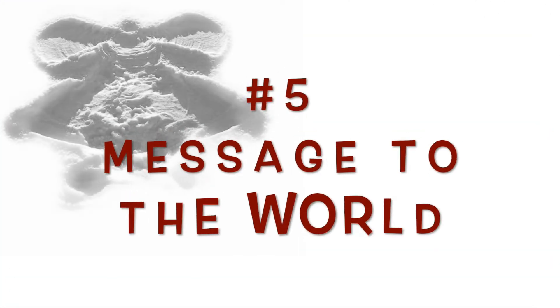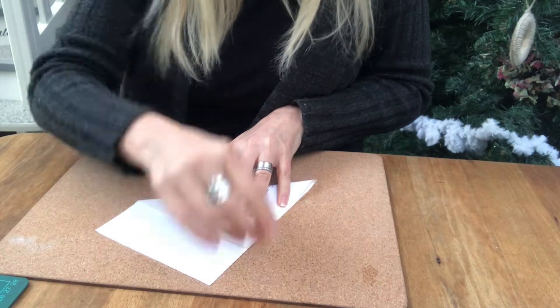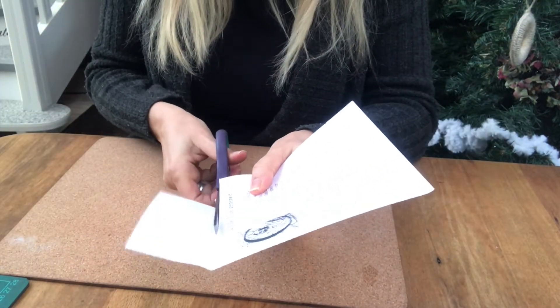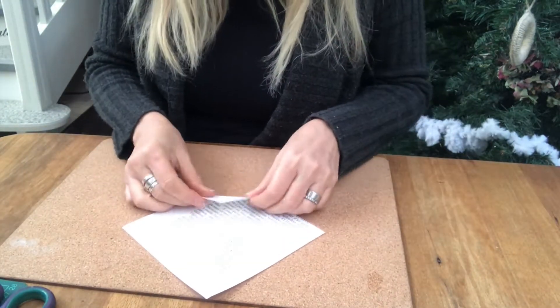A message to the world. And for this ornament I need — yeah, you guessed it — a book page. I started out by folding it and cutting it to size so I create a square.